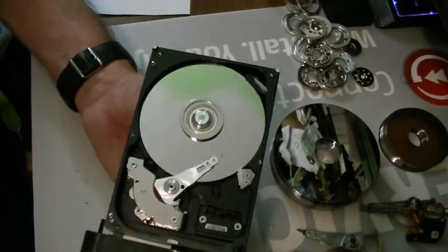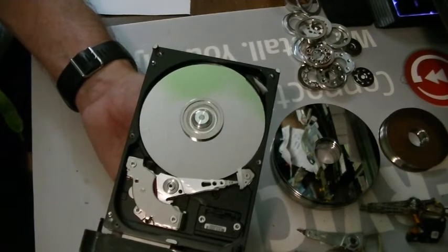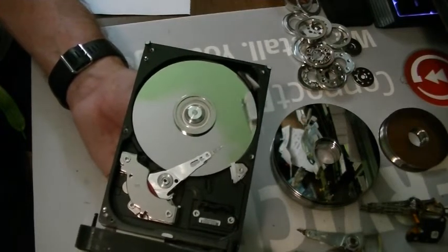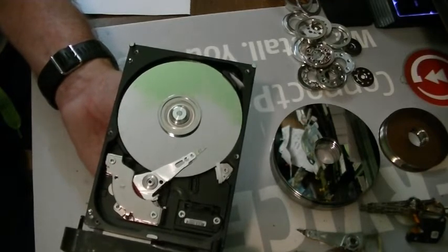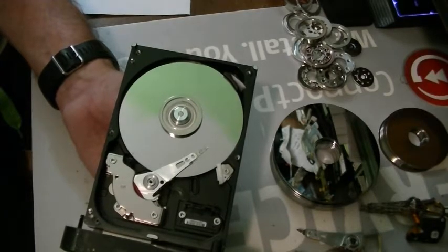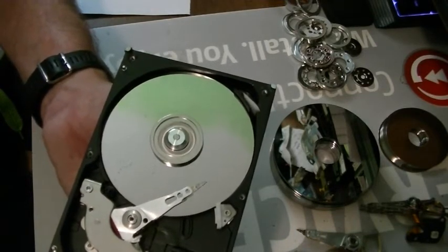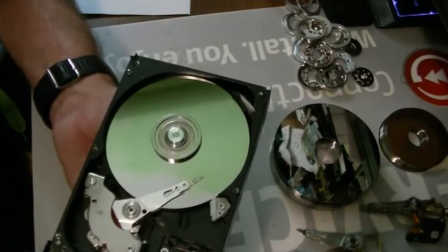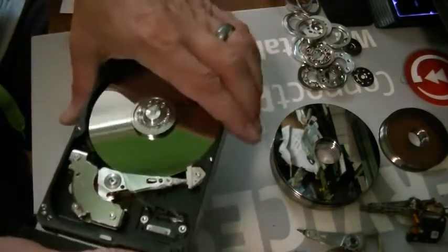So I unplugged it from my laptop and plugged it back into the laptop. Before I took this apart it detected it, but since I opened it, nothing. Look at the head — that's about 5400 RPMs, pretty cool. Now I'll disconnect it from the computer and it shuts off. Okay, let's disassemble this baby.